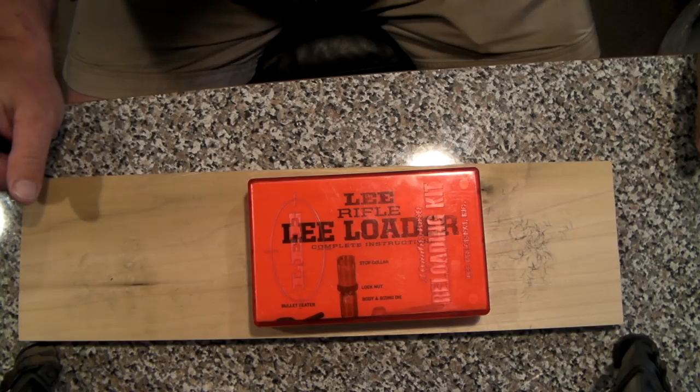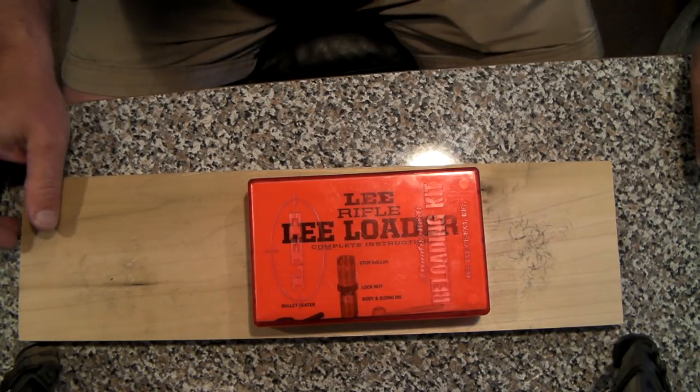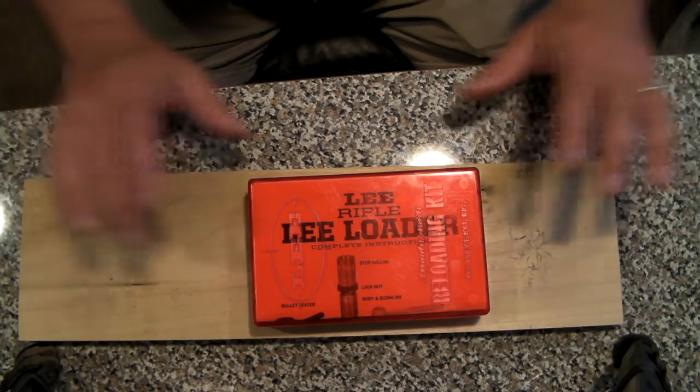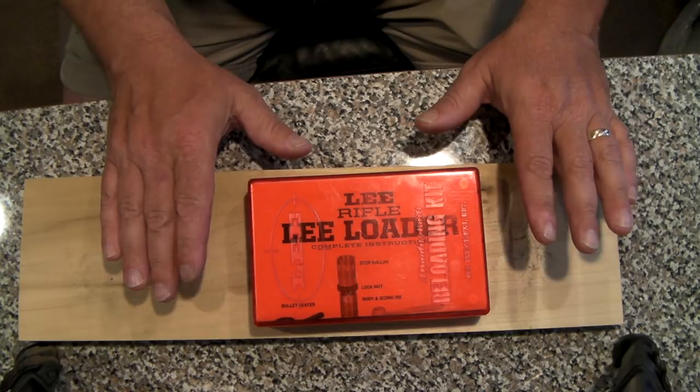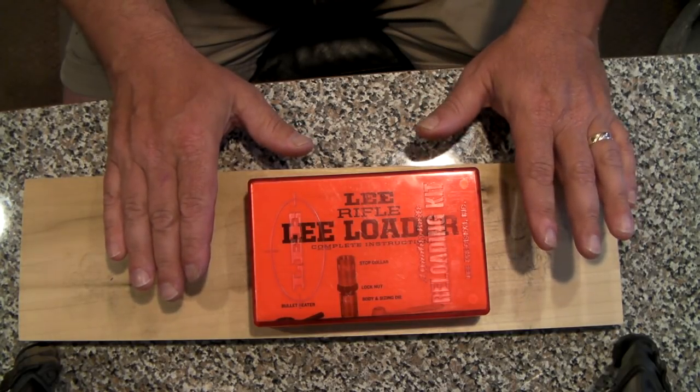All you have to do is pick up your preferred powder and bullets, provide your empty cases from the factory rounds that you already shot, and you're good to go. At the outset, I do want to point out that these Lee Loaders are suitable only for lever action and bolt action guns, not semi-autos.